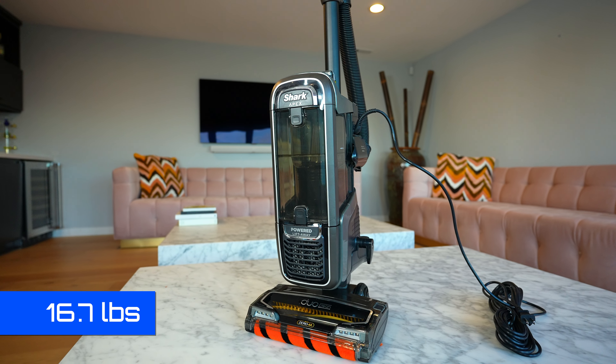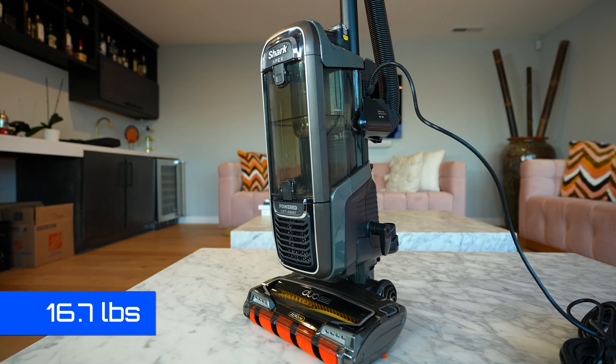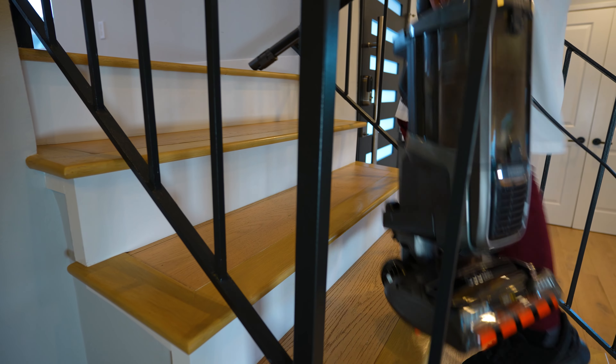The Apex weighs 16.7 pounds, which is roughly three times what some cordless vacuums weigh, and we could tell the difference — it was more difficult to carry around the house, especially upstairs.